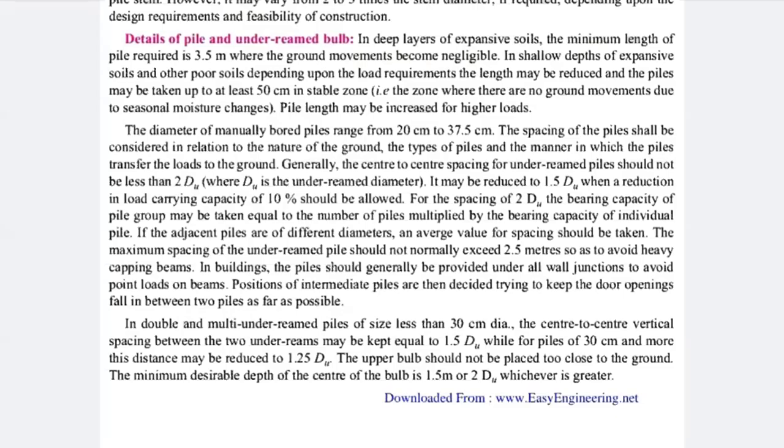The maximum spacing of under-ream piles should normally not exceed 2.5 meters, to avoid heavy load on capping beams. In a building, the pile should generally be provided under the wall junction to avoid point loads on beams. Positions of intermediate piles are then decided trying to keep an opening in the pile if you want to inspect your pile after inserting into the ground.